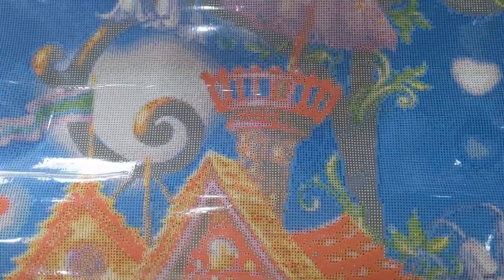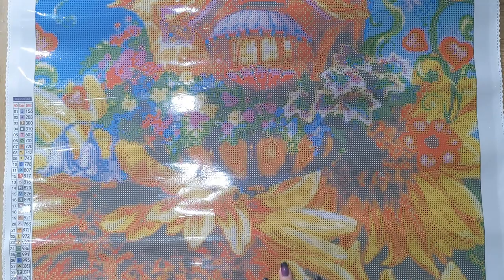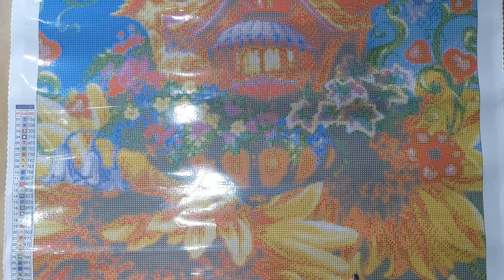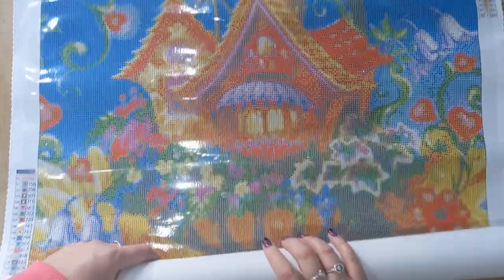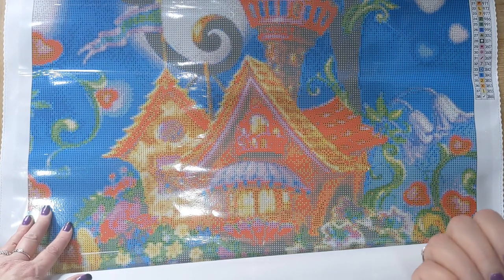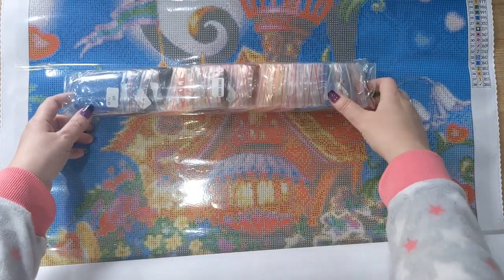I was actually surprised he went for a kit this large, especially since I also got some nice flowers and my favorite chocolates! This kit is a 60 by 90 and a quick glance at the drills tells me it's square. I tend to do square more often, though recently I've done a couple of kits with round drills and was surprised by how much I enjoyed them. Personally, I feel square drills show the details better, but round you can plow through more quickly.